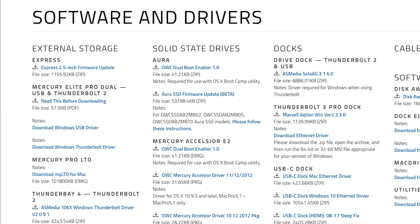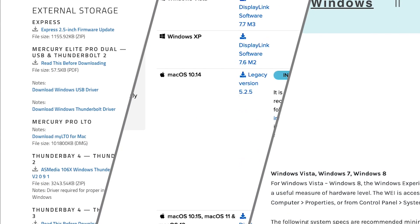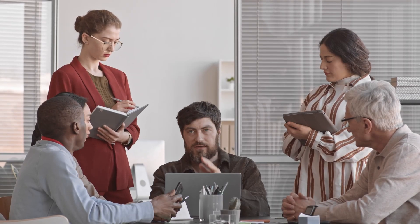There are strong solutions on the market to enable dual display connectivity with M1 MacBooks. However, they require the user or IT departments to download drivers, which can take a lot of time and effort. On top of that, these solutions are oftentimes expensive.